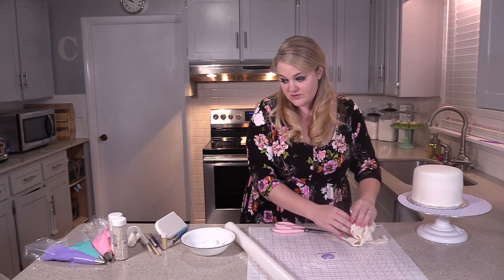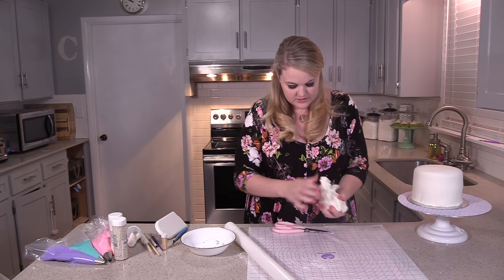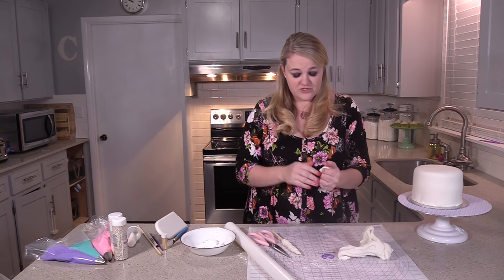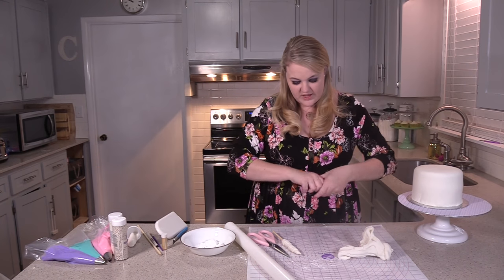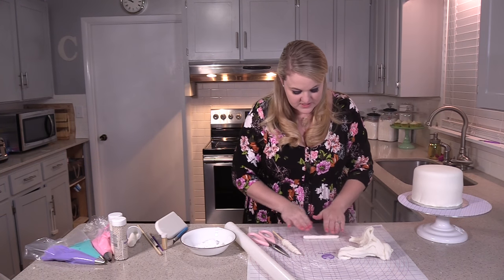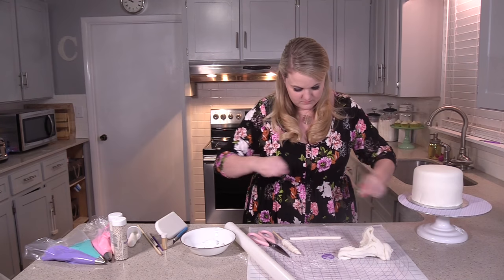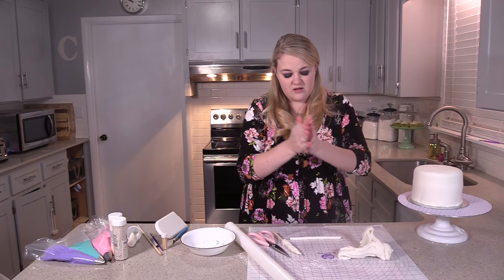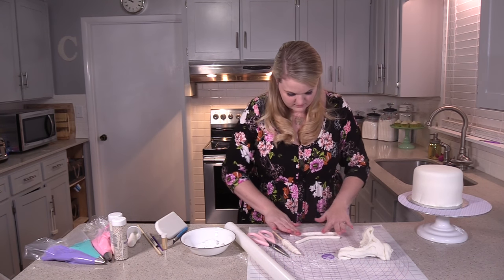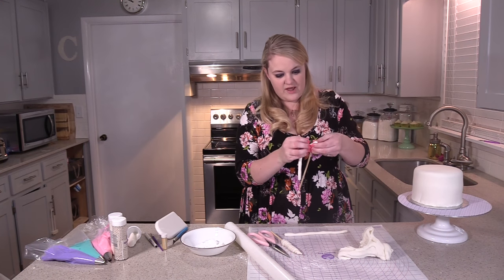We're going to make the ears and the horn for our unicorn cake. Let's start with the horn — I already made one because you need to let it set overnight. You're going to take and roll two pieces of fondant about the same size. You'll need a wooden dowel, and you can measure this out but I'm just eyeballing it. Take your wooden dowel and wrap the fondant around it.